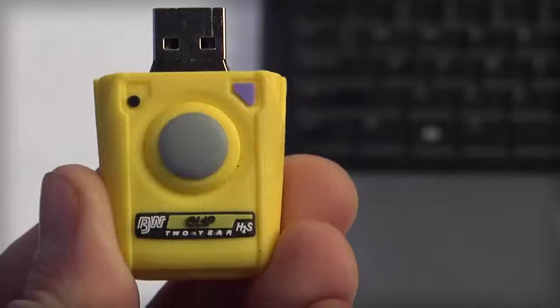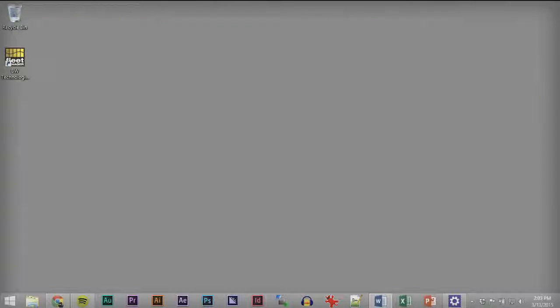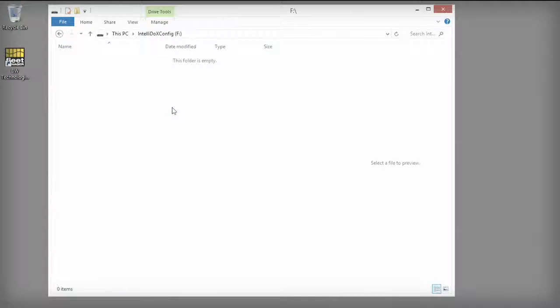Preparing a flash drive to be read by the IntelliDocs is simple. First, insert a USB flash drive into a USB port on your PC and, using your file browser, navigate to the USB flash drive. Create a new folder named System at the root level of your flash drive.